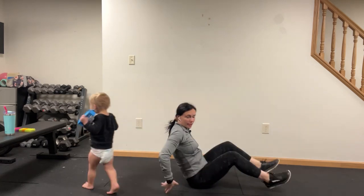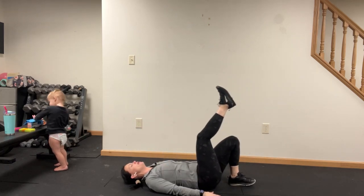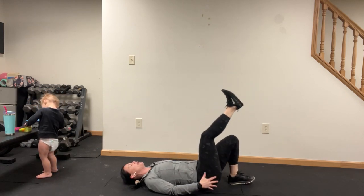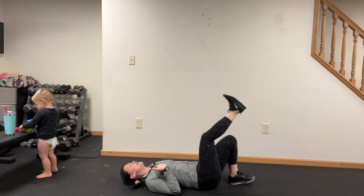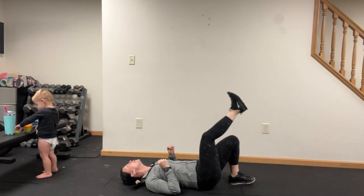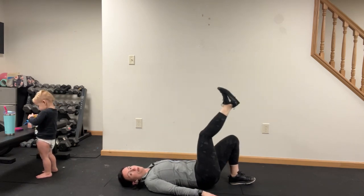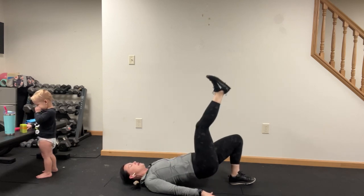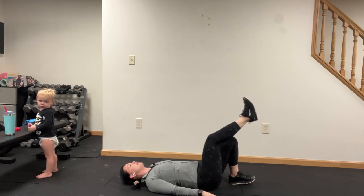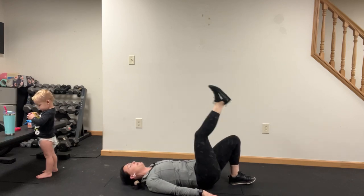One-leg hip bridge: right foot beside the right glute, palms down, press up. You're gonna flex through that top foot like you're gonna punch through the ceiling and drive down with the foot that's on the ground. Ron, did you see that video of him the other night when he was running around? Oh my gosh — terrible.